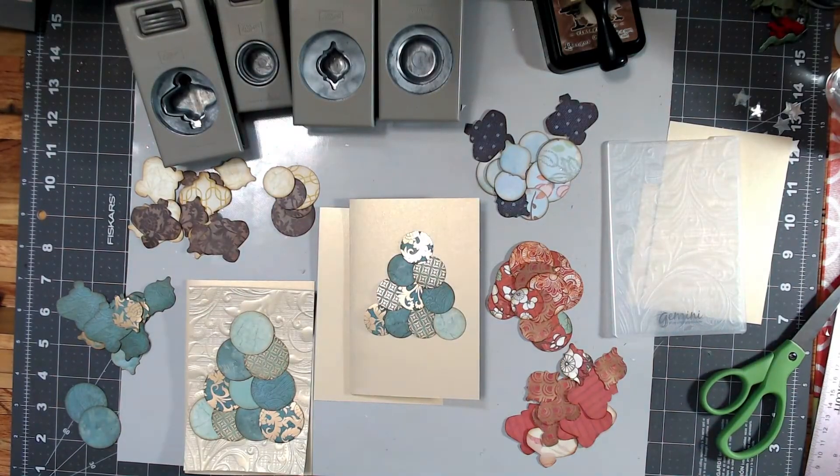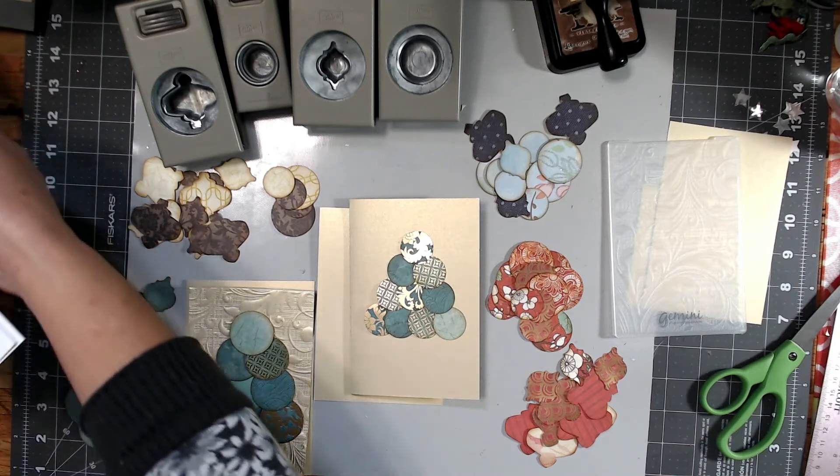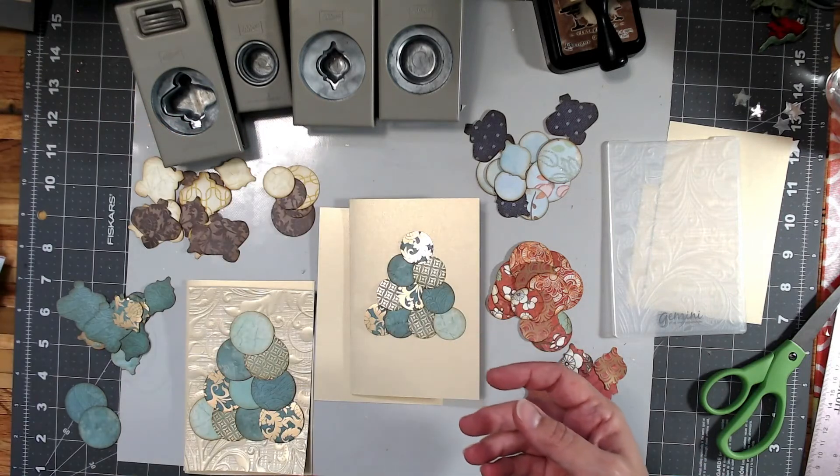Hello, welcome back to my channel! This is Nicole with Made from Scrap, and today is day six of the 12 Days of Christmas Techniques. I have pulled out a bunch of scraps that I've had, and you can see here I went through and selected some of them.